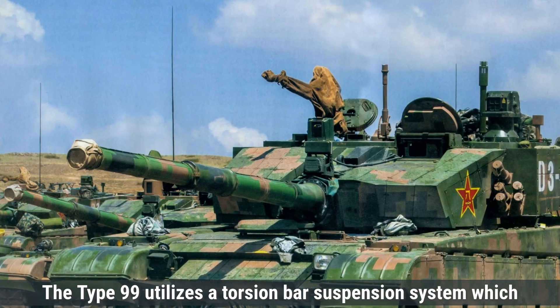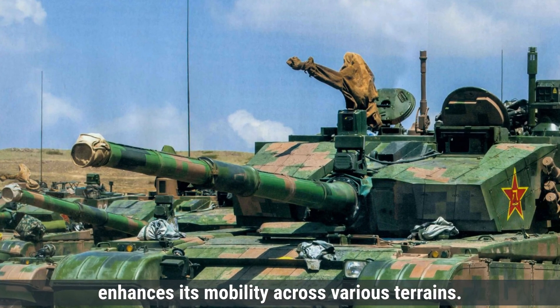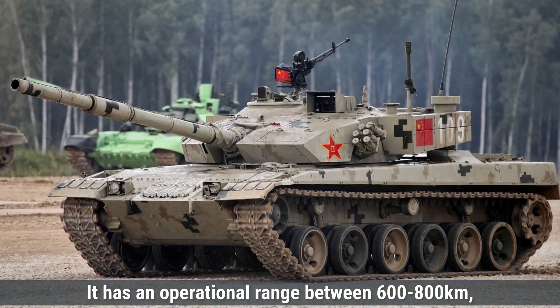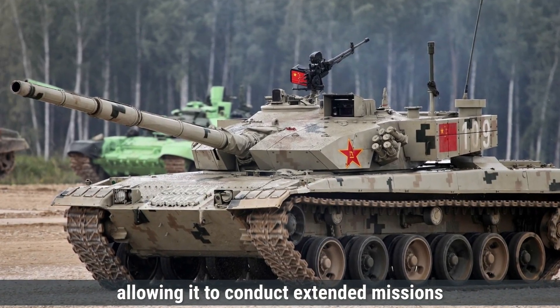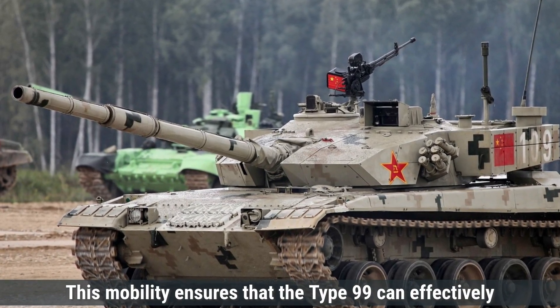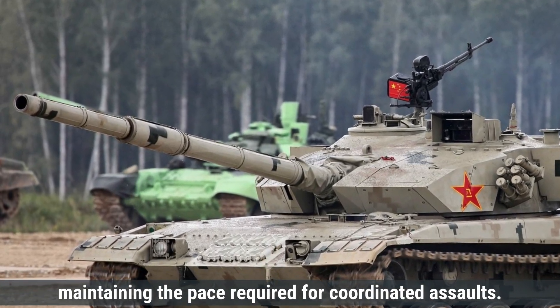The Type 99 utilizes a torsion bar suspension system, which enhances its mobility across various terrains. It has an operational range between 600 to 800 kilometers, allowing it to conduct extended missions without frequent refueling. This mobility ensures that the Type 99 can effectively operate alongside mechanized infantry units, maintaining the pace required for coordinated assaults.